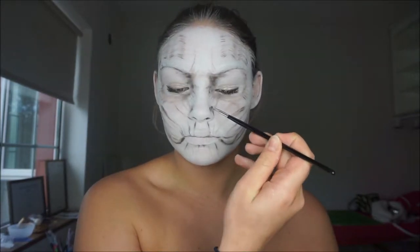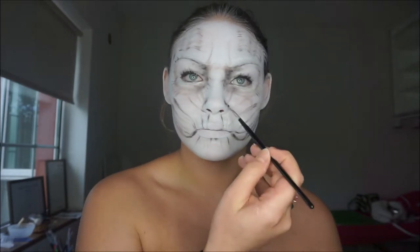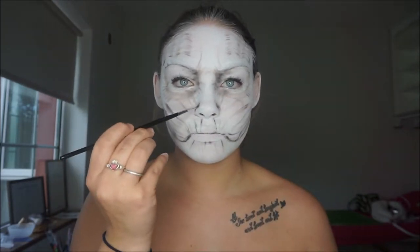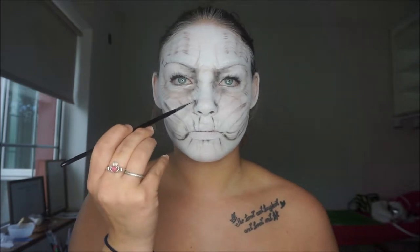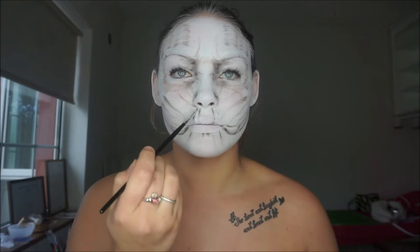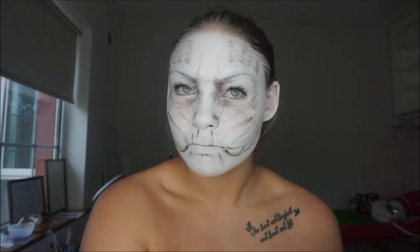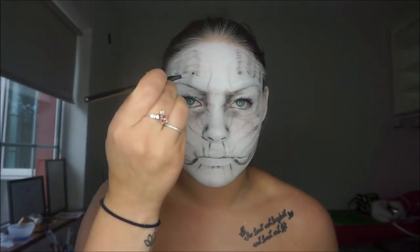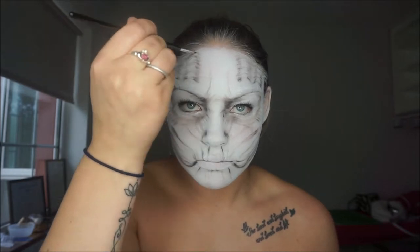The most important thing in all of this was probably the shading, just to make everything not look so human-like and to give it that whole look. When I had all the base mapping done, I went in with a black eyeshadow and a fine brush and started going back over all the areas that needed dark shading.